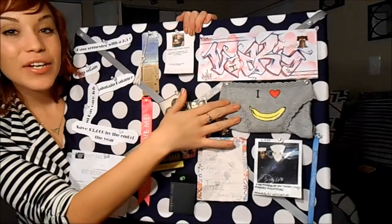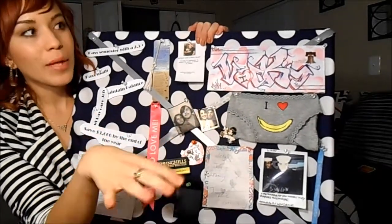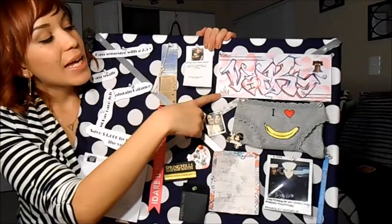And these funny underwear that are supposed to represent my boyfriend because he's Dominican — so like banana, platinum, and so on. Then my name in graffiti.